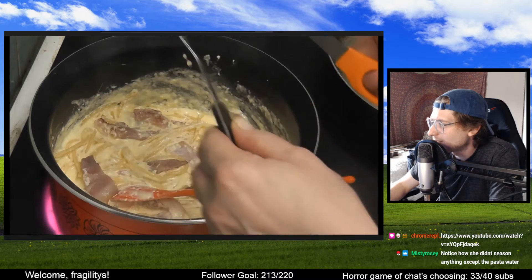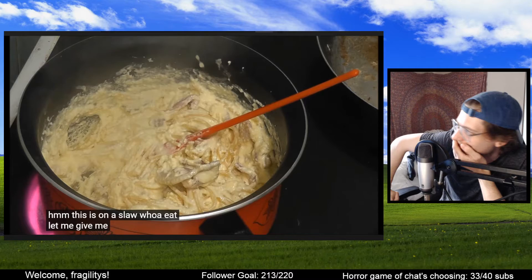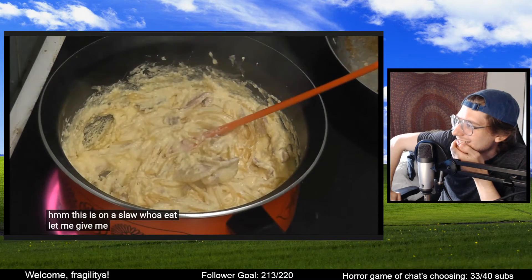She didn't season anything except the pasta water. You're right. Oh, that looks so gross. That looks so bad.